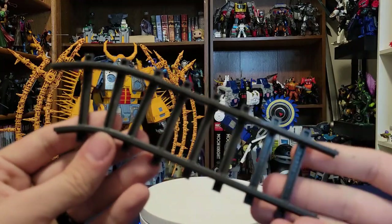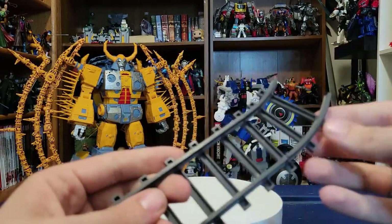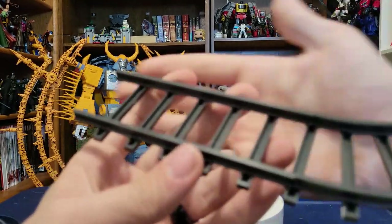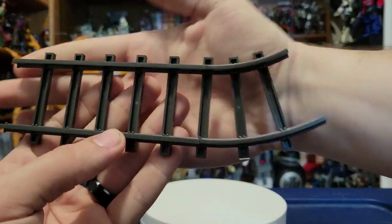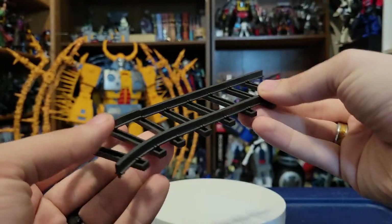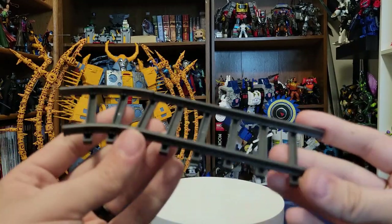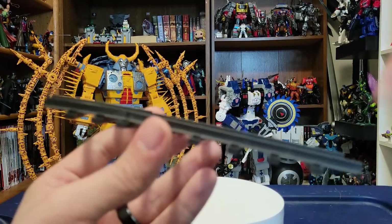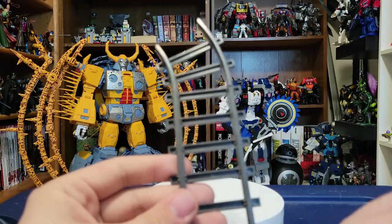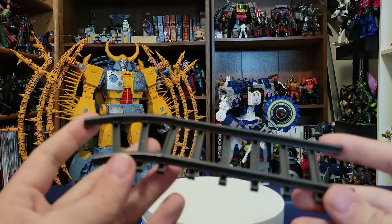One last thing before the figure: there's an accessory included — little train tracks, which come into play when we transform him into train mode. You do have to assemble it yourself with no instructions, but they look really nice — simple plastic snapped together as a little railroad. I think they had four other variants of this figure, including one called Wasp with a more traditional Bumblebee head, a Cliffjumper-colored one, Sergeant here, and a red and blue one. I wonder if you get all four, you can make a big loop track — which would be really cool.